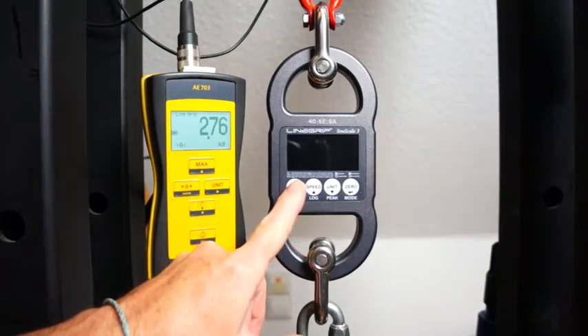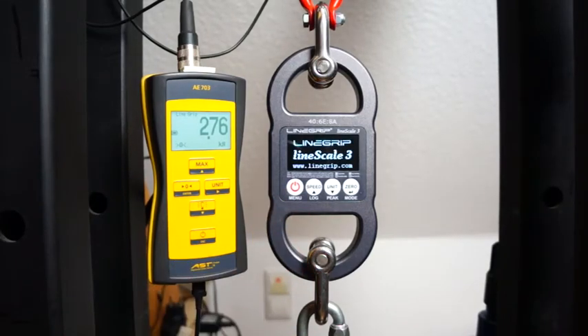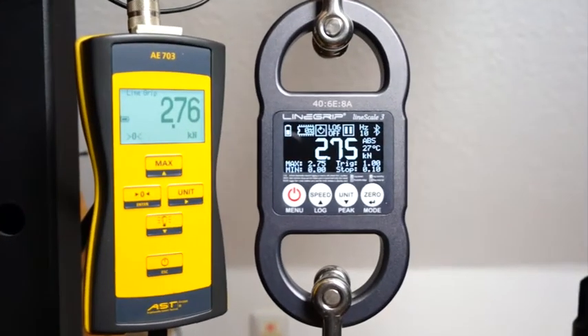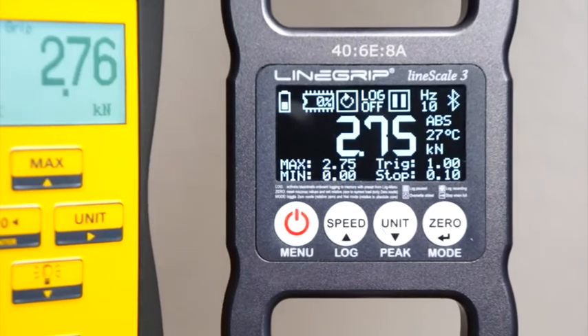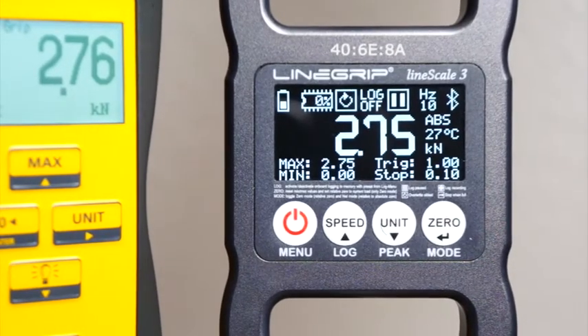Welcome to the Linescale 3 onboard log demo. This episode is all about the Linescale's unique onboard logging capabilities.